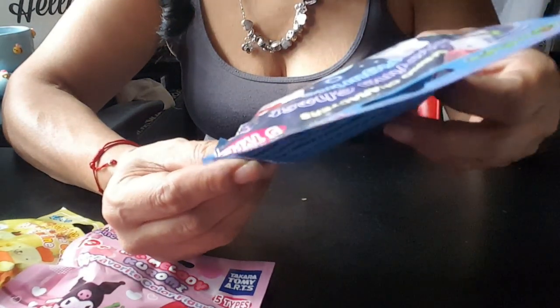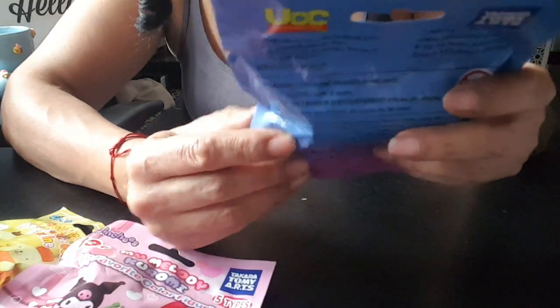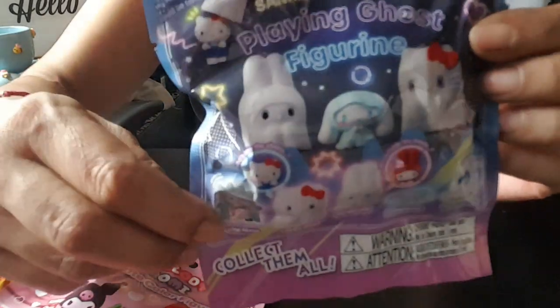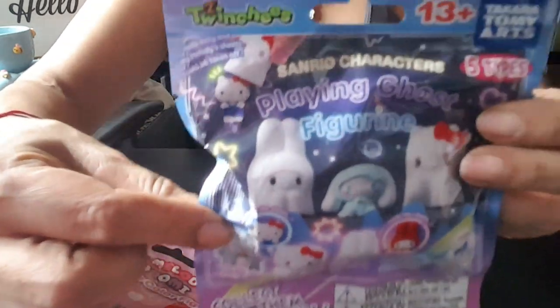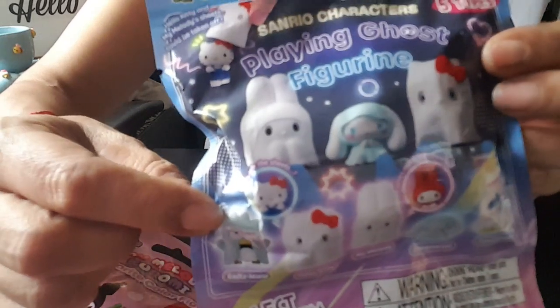So the characters are: Maru, Hello Kitty, My Melody, Cinnamon Roll, Tuxedo. They will look like this — they'll be wearing like a ghost thing on top, or like a cape, like a sheet. But you can kind of see who will be under there.